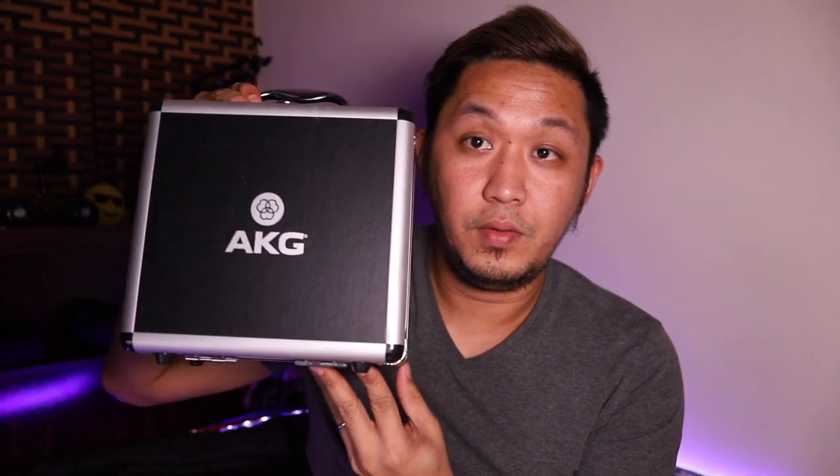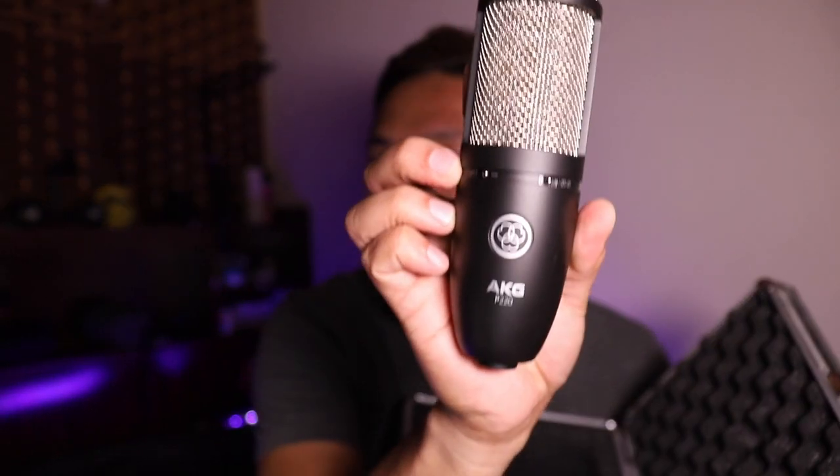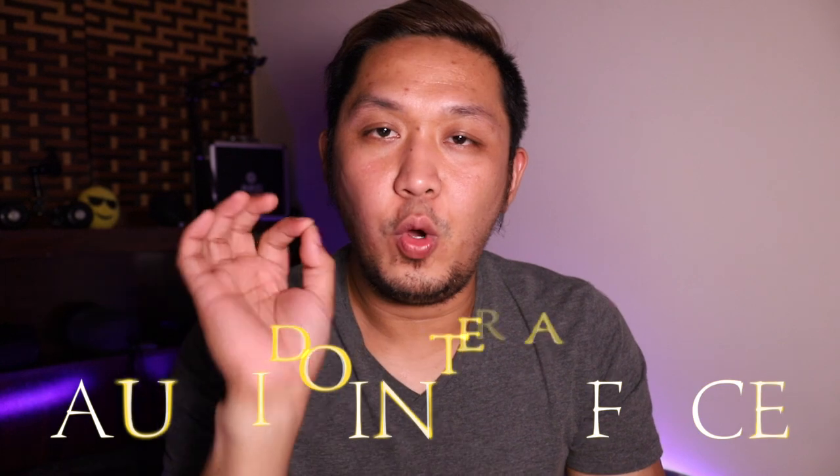The second tool you need is a condenser microphone. For me, I use the AKG P220 — this is my condenser microphone. You can also use other brands of microphone, and I will put a link in the description for the best microphones you can get.